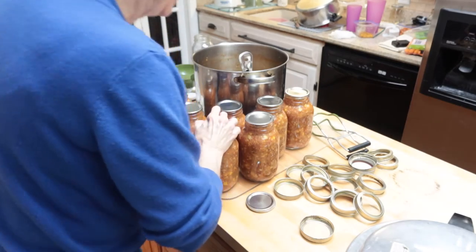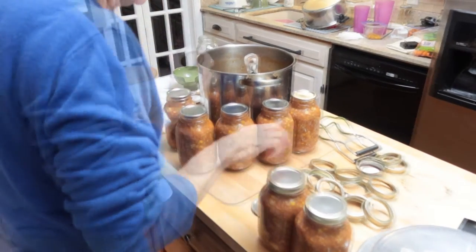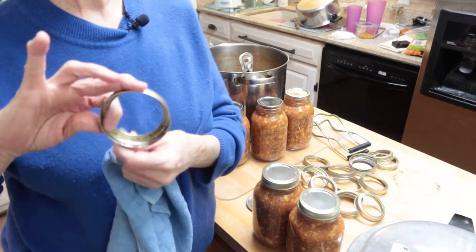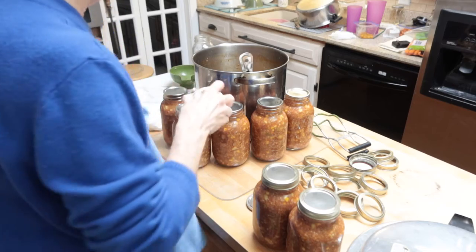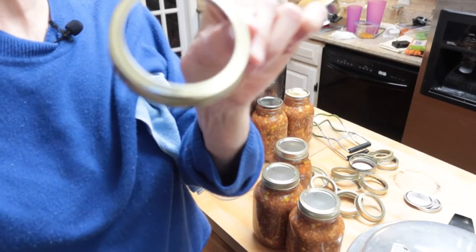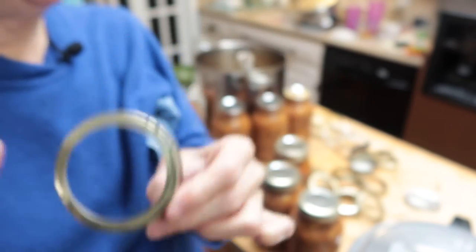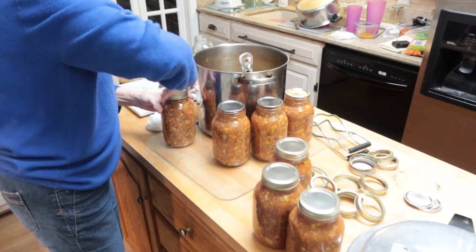You want it to be tight — these are really hot to handle. You can reuse these rings as long as they're not rusted. You can see the inside of this one because I've used it before — it's not rusted, but after this use I'll have to discard it because it won't be good for a third time. Also, if you see a little indentation where a ring has gotten bent, don't use that one because it may not seal properly — set it aside and get one that's not bent.